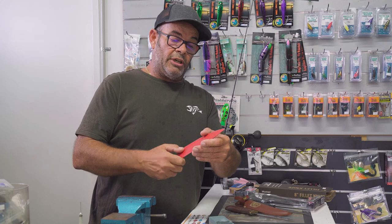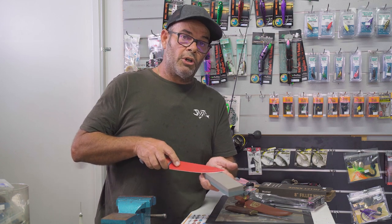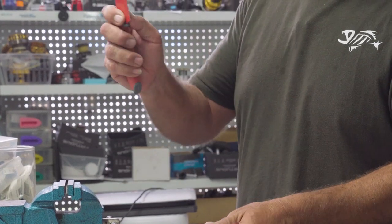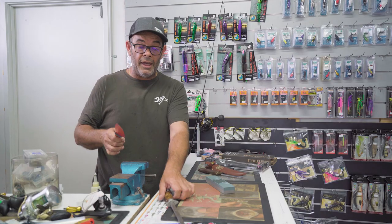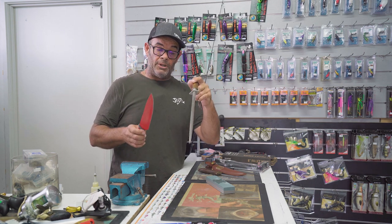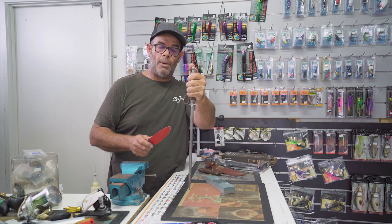Once you've done that, you've rejuvenated the edge on your knife. You can flip it to the smoother side of your stone and start working the smoother side to get that edge. Once you've done that, get to your steel. There are a few applications. Simple process — jam it into your chopping board.